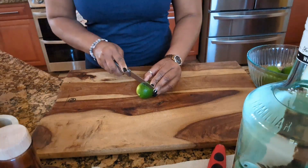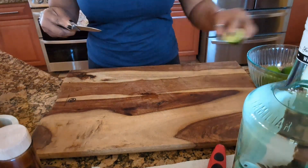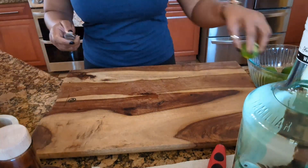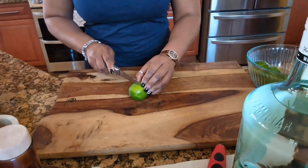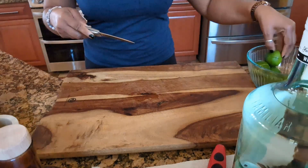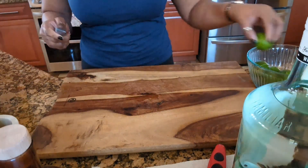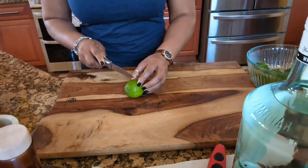I'm just putting the limes back in the bowl so we can start. We're going to start cutting the limes, guys — I think it looks good, very very good, guys.